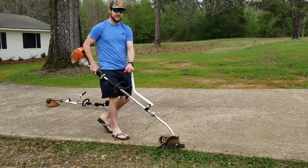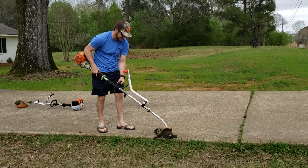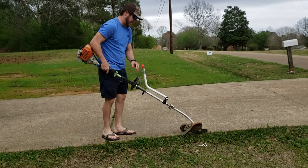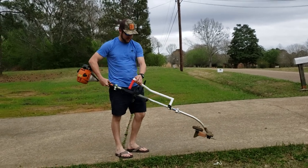Alright guys, this is me edging with this on there. Look at my back — from that to that, you got a lot more control over the head. So that's how it works on the edger.